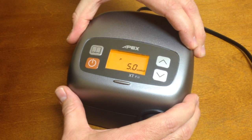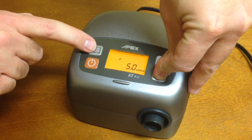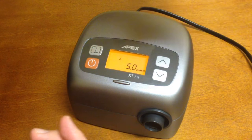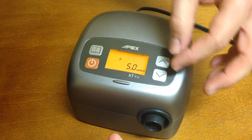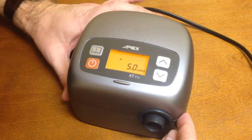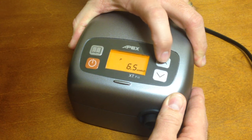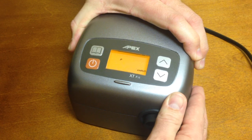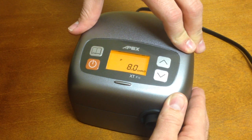This is done slightly different. You have to not only hold the two arrows at the same time, but then you need to press the book button. If you do it too quickly, it won't start flashing — just try it again and hold those down a little bit longer. Keep holding them down while you press the book button. Once the pressure is flashing, you can change the setting to the desired pressure — in this case, eight. Once you have the desired pressure set, press the book button again to set that pressure and you're all done.